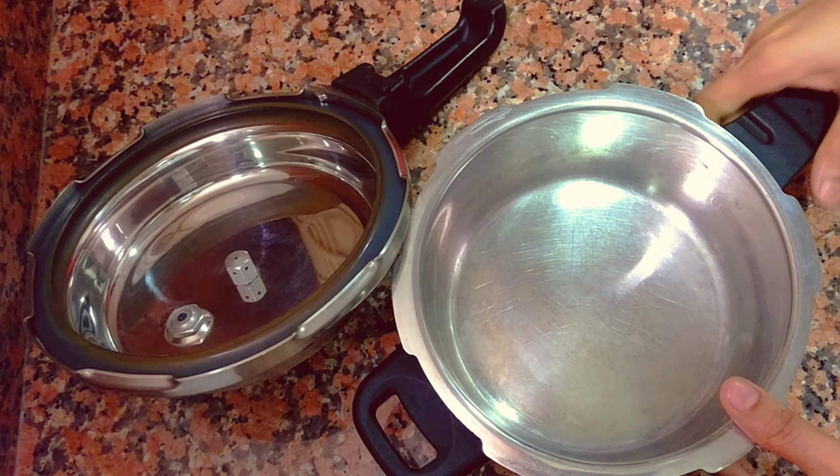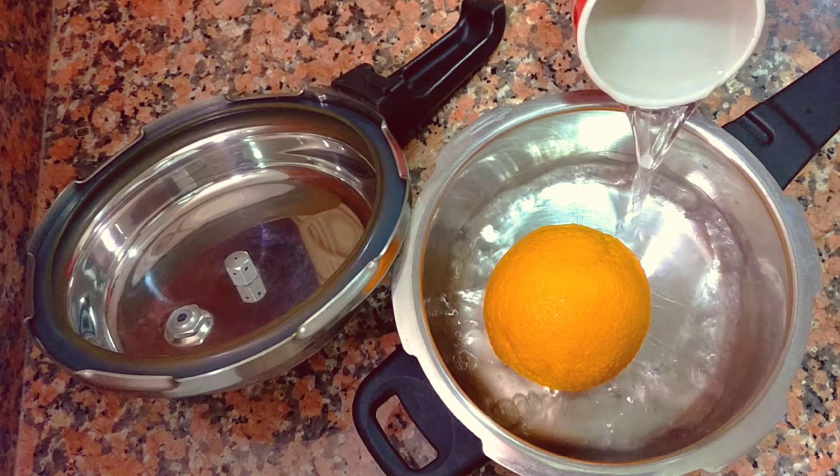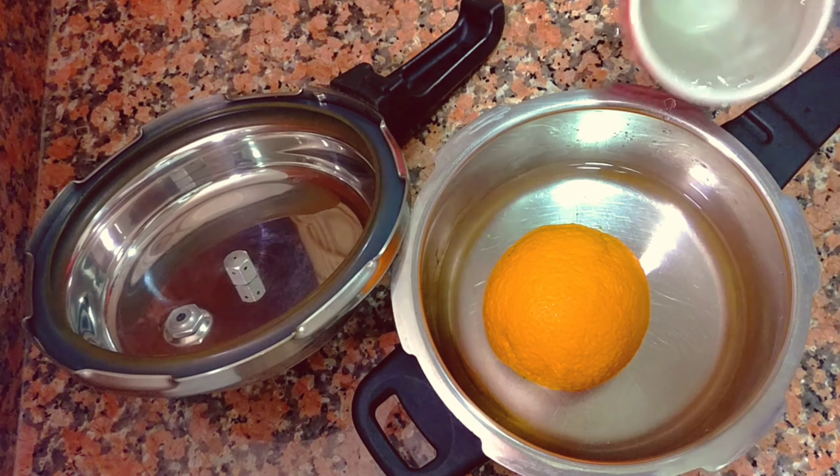Now I have a small cooker. Add some orange. Add 2 glasses.